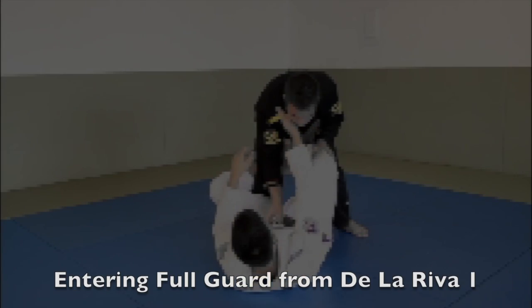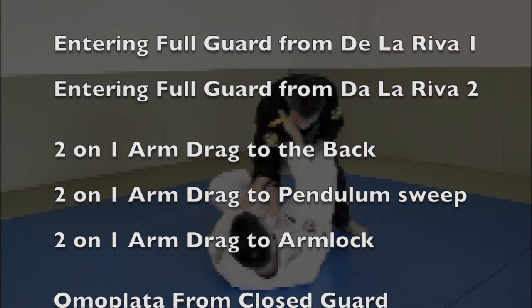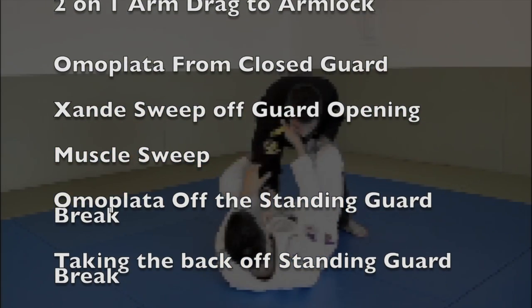The techniques are able to flow well with one another in case one should fail and there are multiple options for you to choose from. I think this DVD is a must-have for white and blue belts who want to add great attacks on the closed guard.